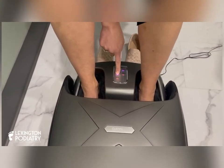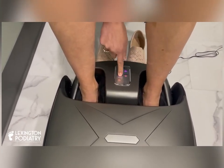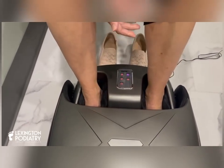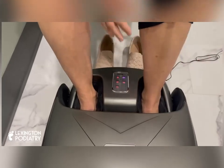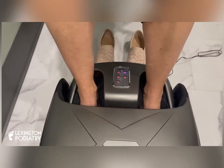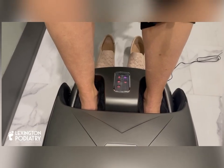Also you can change the strength of it. This thing is strong, I'm not even kidding. I mean you can see how much it's vibrating. Also it's squeezing in the heel and there are some roller balls on the bottom, and it is definitely doing what it's supposed to.